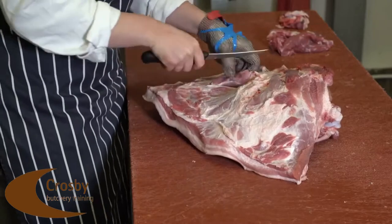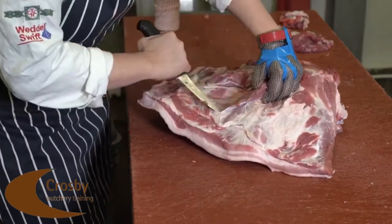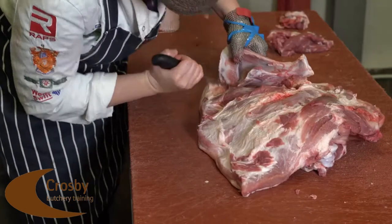Once this is removed we will start to expose the scapular bone. Go either side of the bone being careful not to leave any bone sheet on the meat, and remove the scapula accordingly.